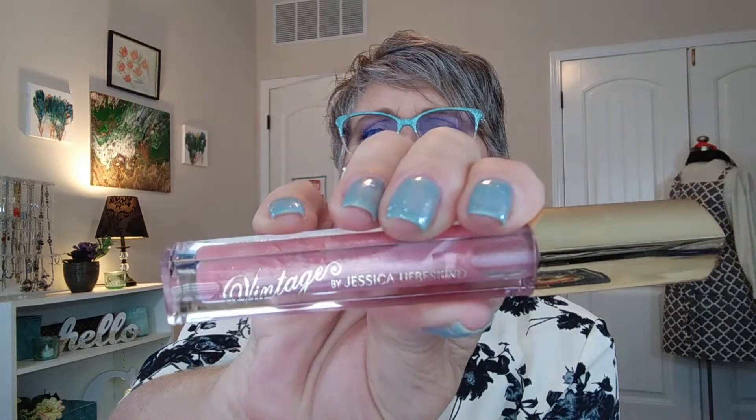This is Vintage by Jessica Liebeskind — it's a lip gloss. It has a brush instead of a doe foot applicator. It's very glossy. I don't see any pigment coming off on the swatch, and it does not feel sticky. It's really shiny. This averages out to be about $20.